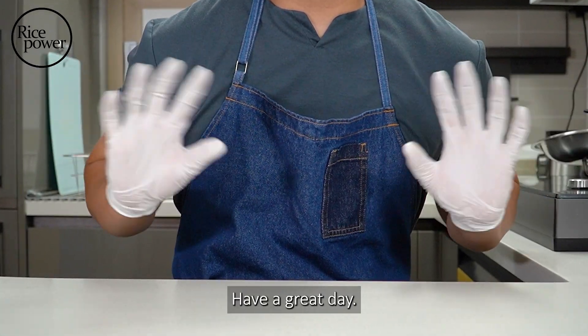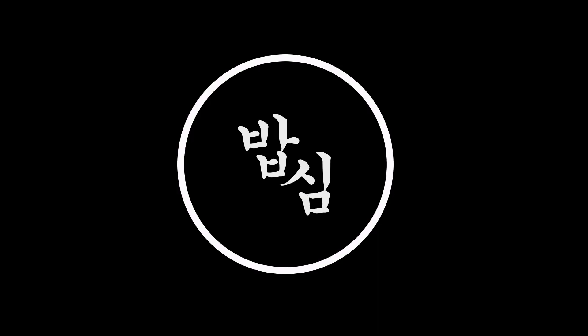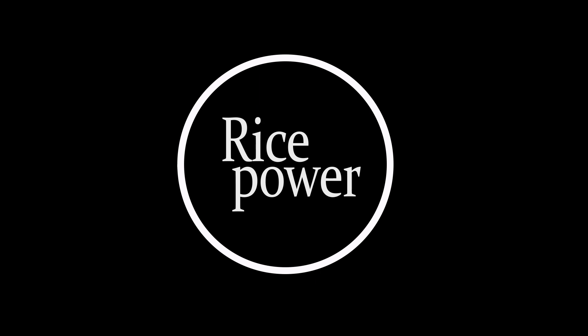See you in the next video. Have a great day. Your subscription and likes give me power. See you soon.